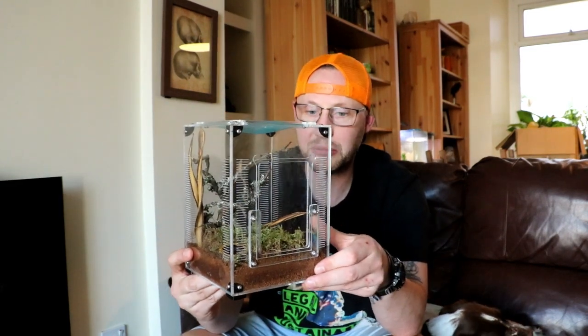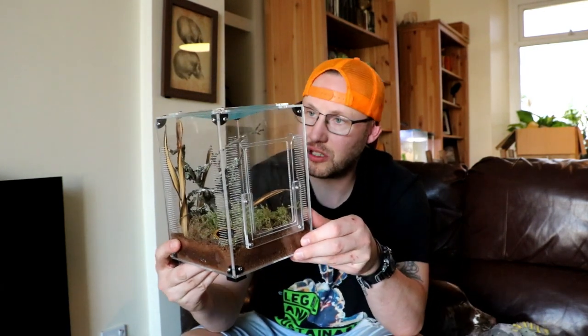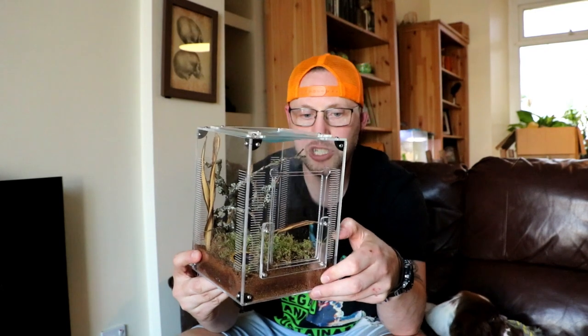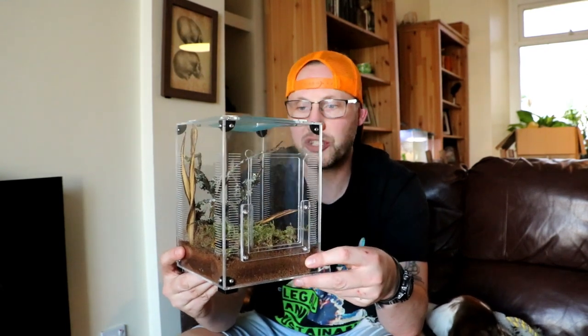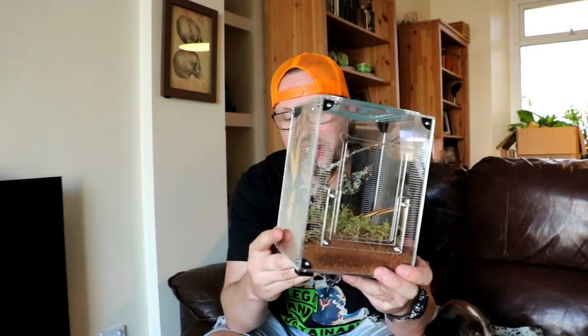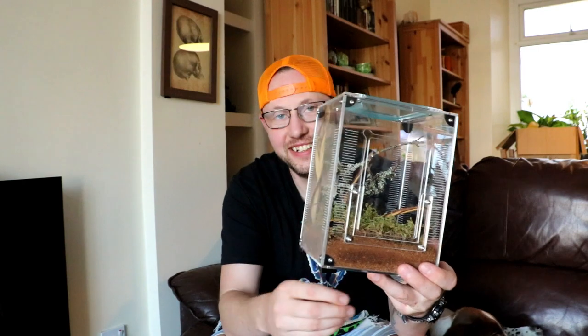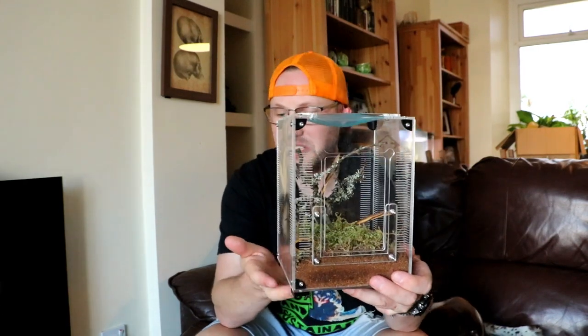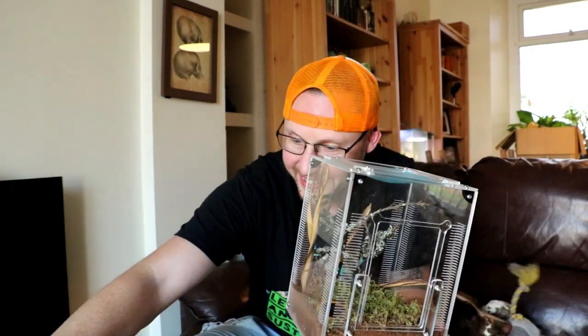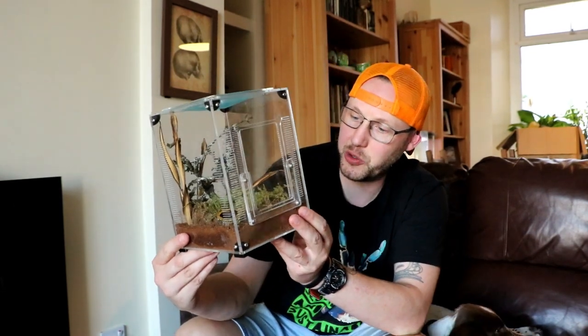Some mantis can't climb glass, so there's holes all the way through — ridges. There's the mesh on the top. There's plenty of places for it to hold onto to be able to molt. They've got little feet. I think they just make them stand out and look really kind of like a feature rather than just a plastic enclosure.